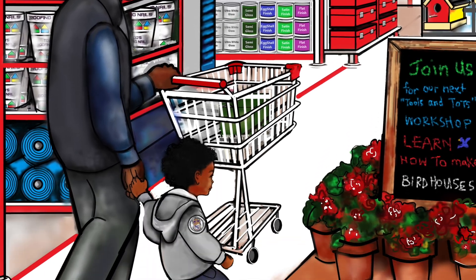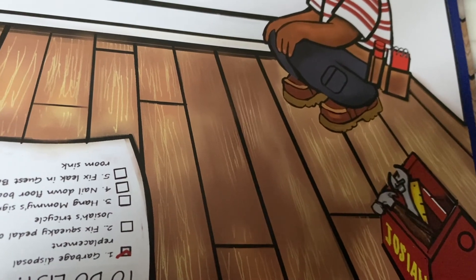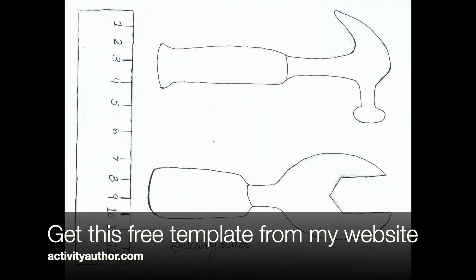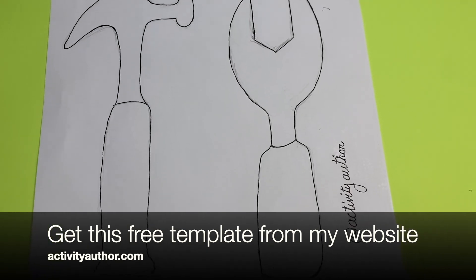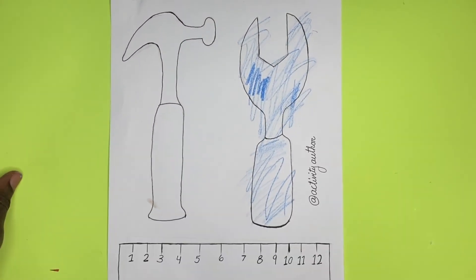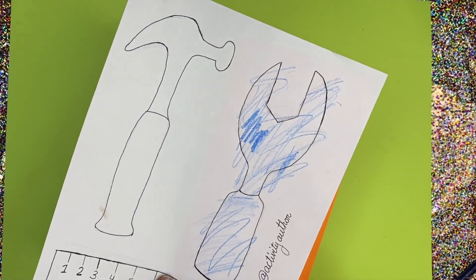Everybody knows a Mr. Fix It needs their own toolbox. Just like in the pictures in this book, Josiah has that toolbox all around him. So it was fitting that we make a toolbox for our last and final craft. I have a template that I made — it's on my website, so click the link below to print it off for free. That's my free gift to you. Have your child color it like my daughter did here.